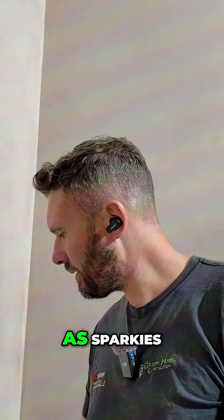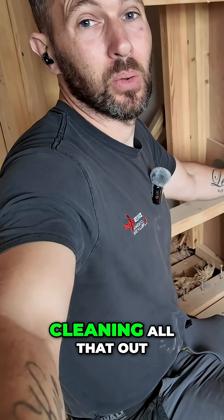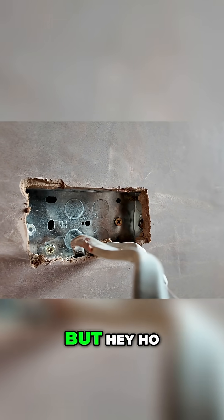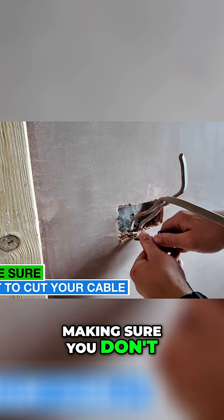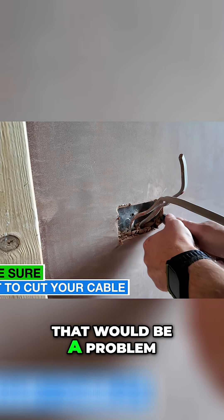Are we becoming lazy as sparkies? I'm going to show you how I go about cleaning all that out. In here you can see the depth of the plaster with the bonding and all the rest of it. Use that gauge on the side of the box and just gently carve down until you get it flat — making sure you don't cut your cables, because that would be a problem.